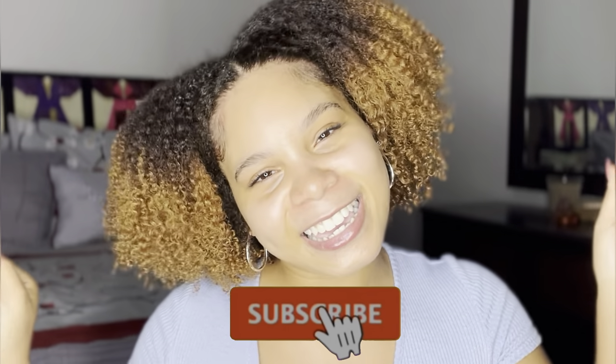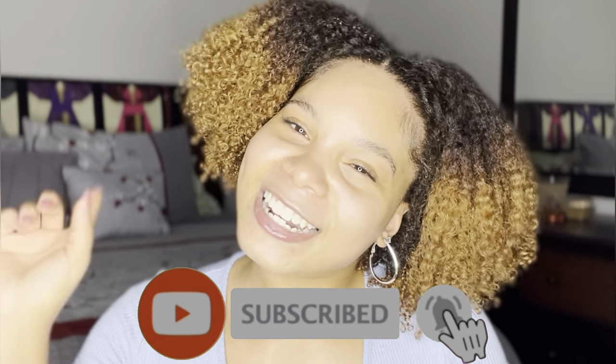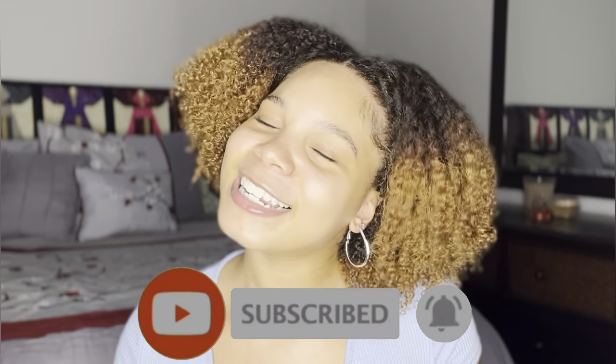If you enjoyed this video, make sure you give it a big like, comment your thoughts down below, and if you want to see more from me — go ahead and subscribe to my channel. I'll see y'all in the next one, bye!